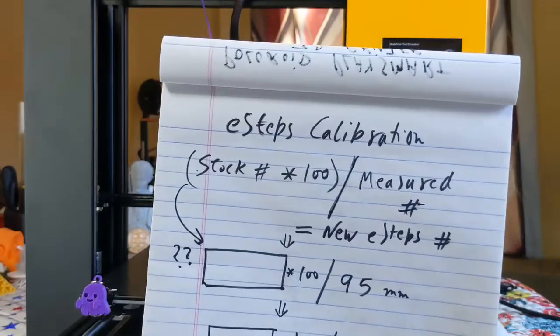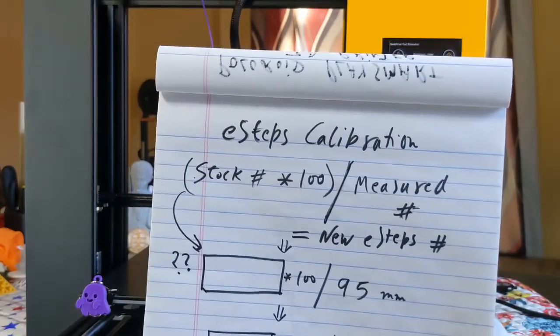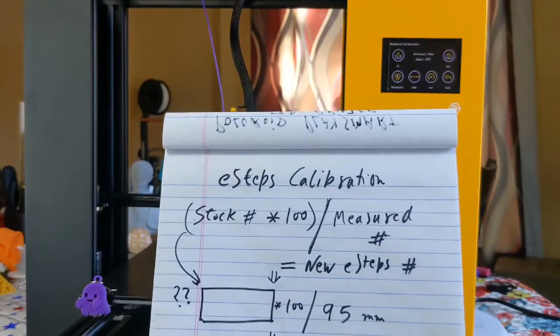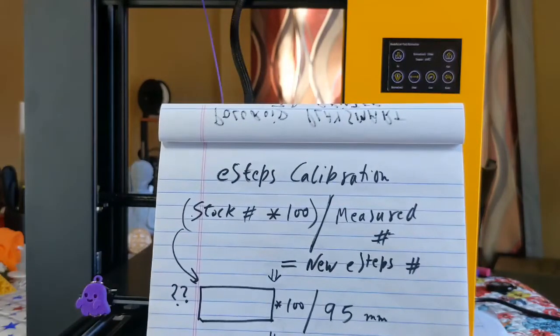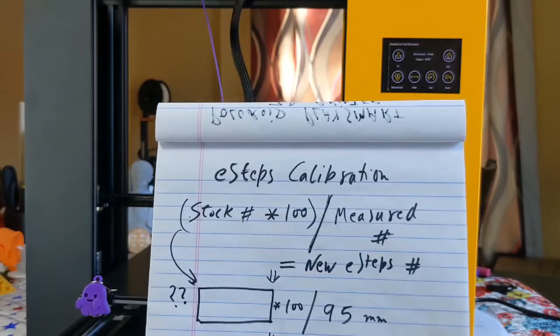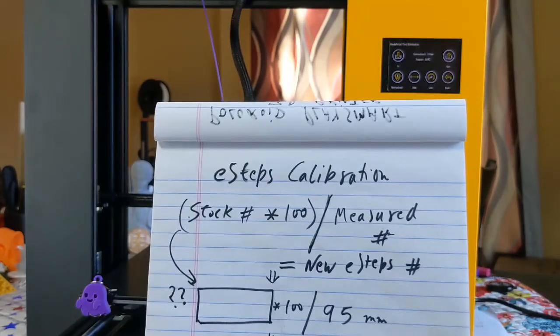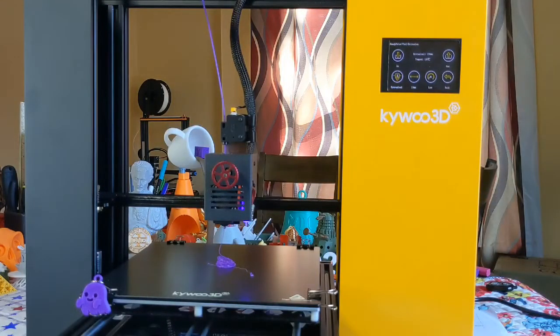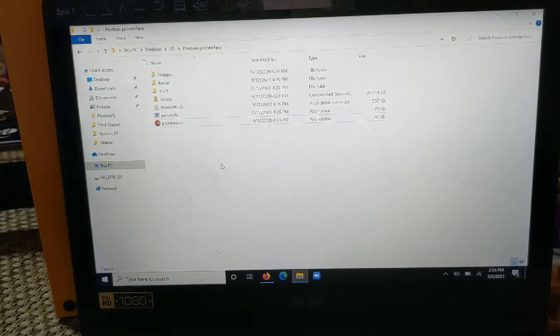At this point we do not know what the stock value is since it's not available on the LCD screen. We're going to use Pronterface to get that information, then calculate our new e-steps number. We'll send that new e-steps value to the machine using Pronterface, save it, and then repeat the 100mm/120mm extrusion test to see if we're on point.